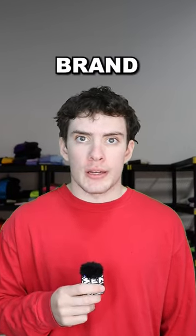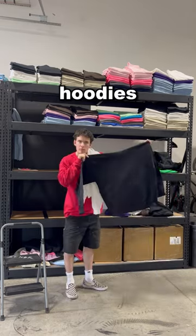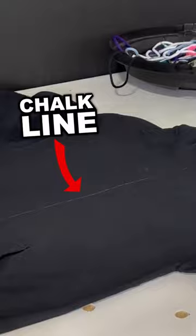This is how I make hoodies for my clothing brand. Nobody else does it like this. I start off by taking two solid colored hoodies and I cut them in half. I use a chalk pen to make a line so I know I'm cutting down the middle.